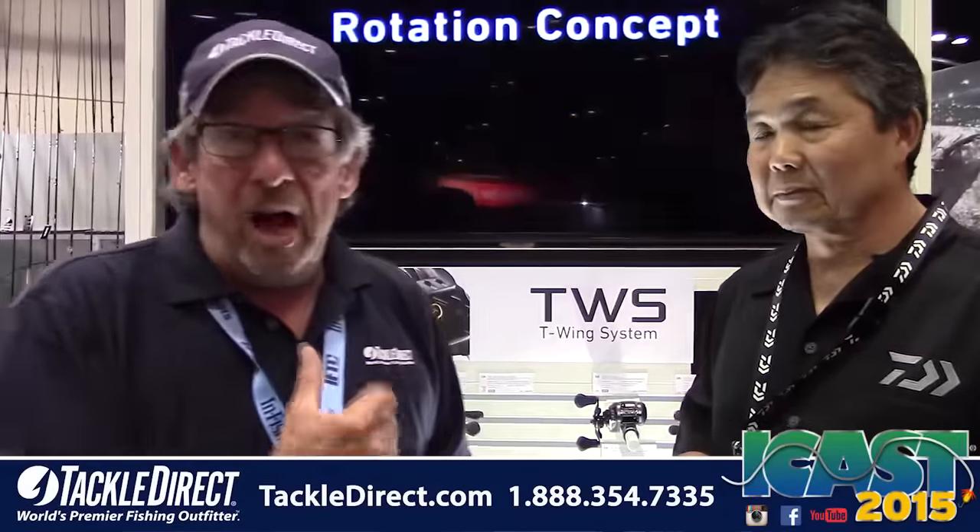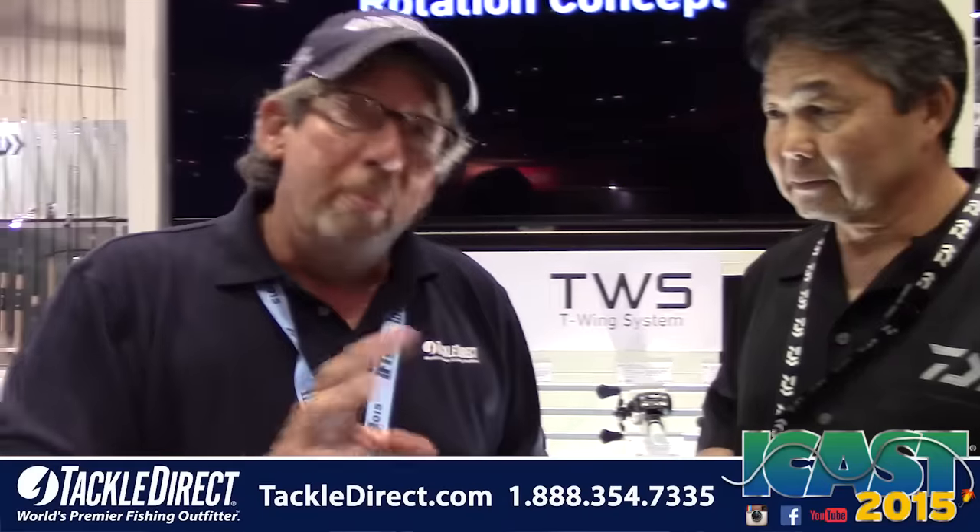Tackle Direct live on the floor of ICAST 2015 again with Kurt Arakawa. Kurt and I are going to talk to you about a new model of an established brand — the Zillion Reel. What is different about this Zillion?